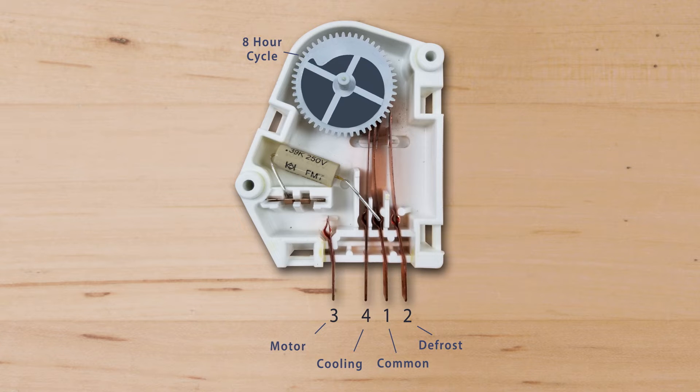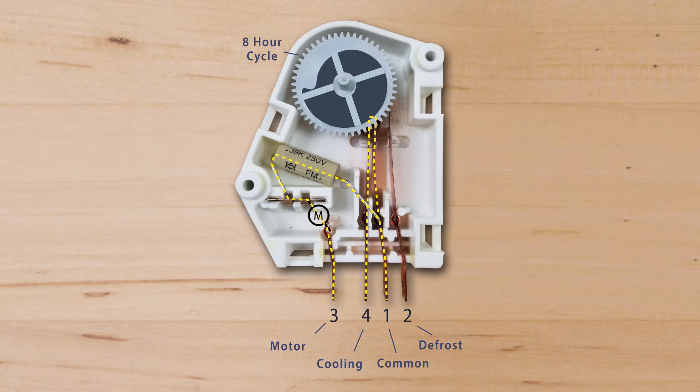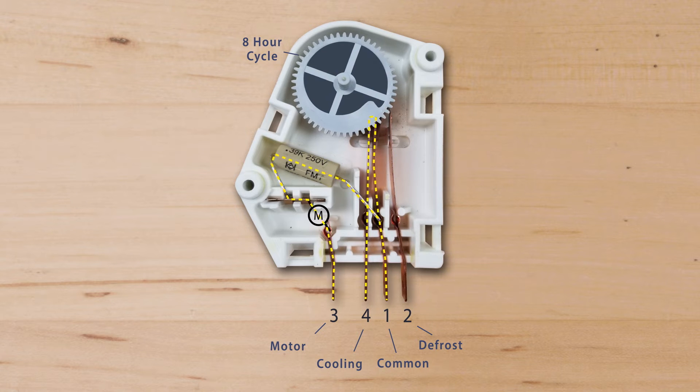The defrost timer switches power between the cooling and defrost circuits. On top of the timer is a motor that spins the cam. One full cycle takes about 8 hours of run time to complete. There are four numbered terminals: terminal 1 is the common terminal, terminal 3 is for the timer motor, terminal 4 is for the cooling circuit which is powered any time the cold control is active, and terminal 2 is for the defrost circuit. Once the timer starts the defrost cycle, it will run for about 30 minutes or until the frost is melted, then power switches back to the cooling circuit.